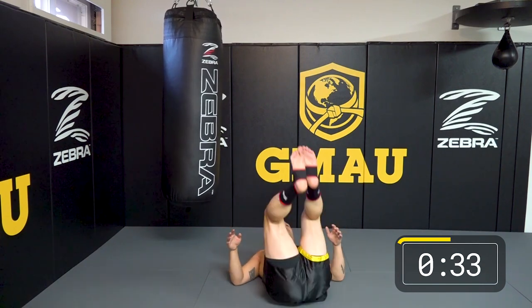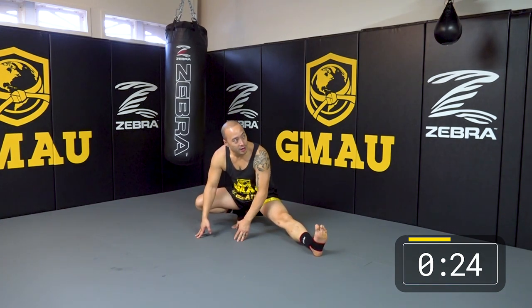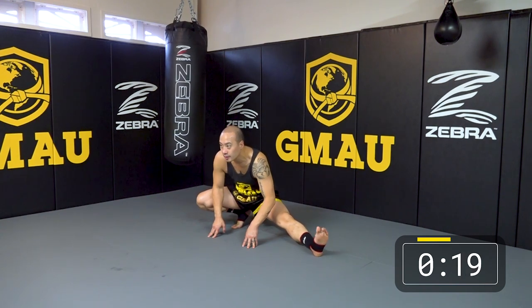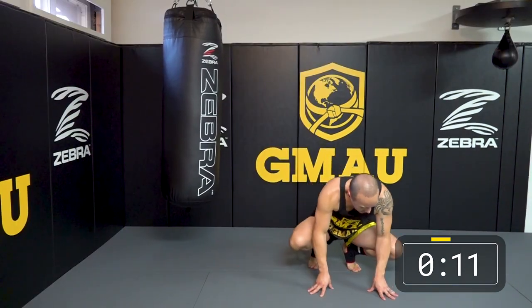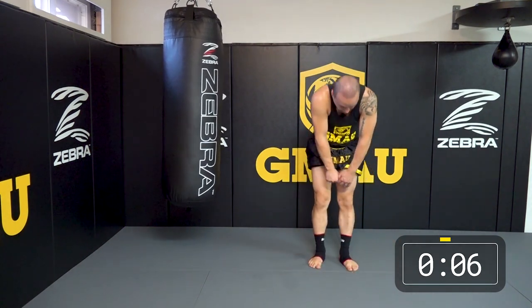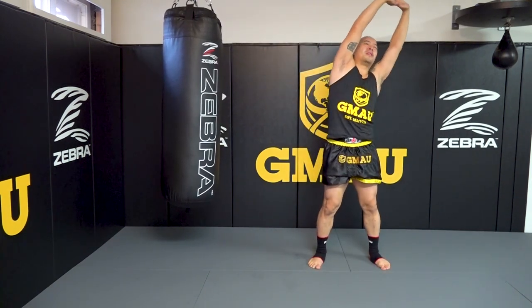Good job, you guys. Let's roll it up and go to the Spider-Man squat. Right now your hips should be pretty loose, so let's stick our foot out on our heel and try to sit down on your butt. Switch. Feet together — let's just roll it up nice and slow, reach up, and lean to each side.